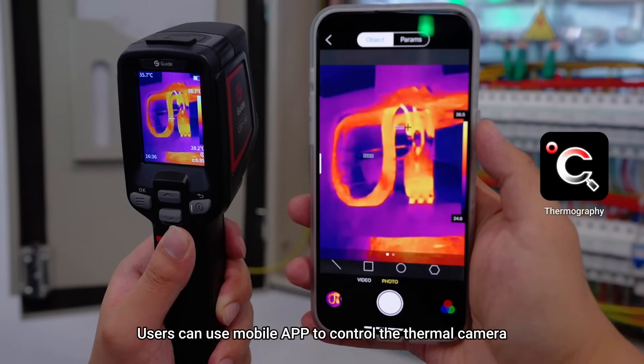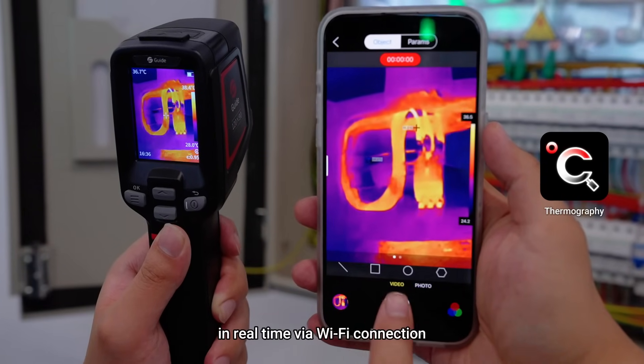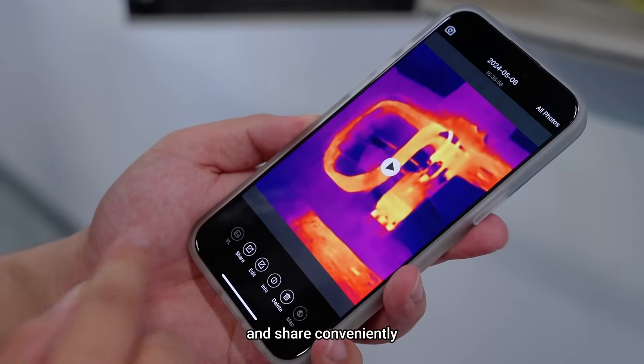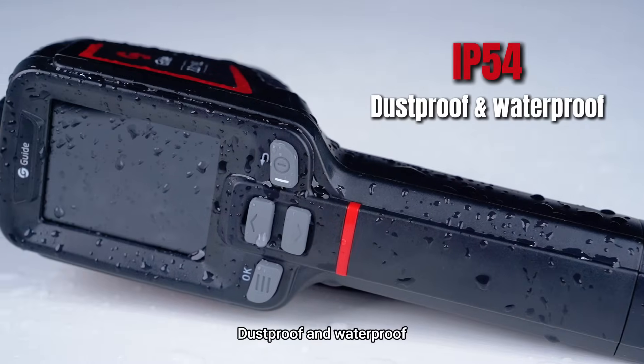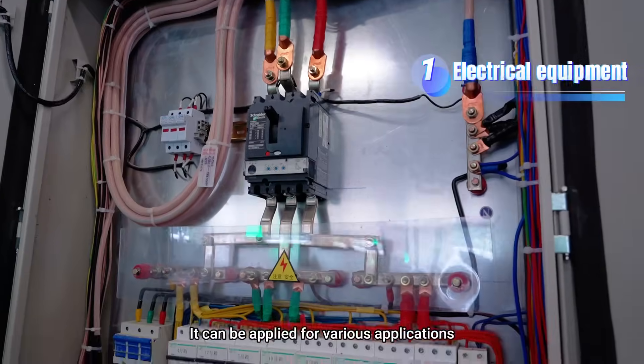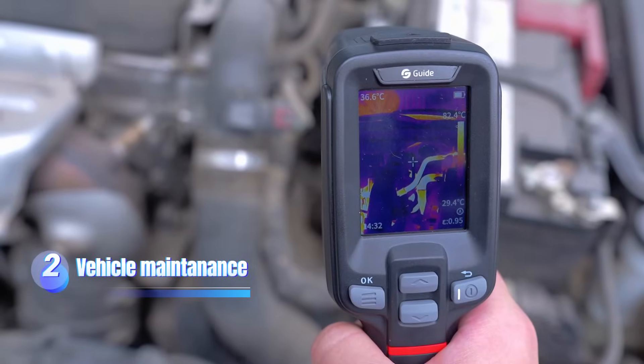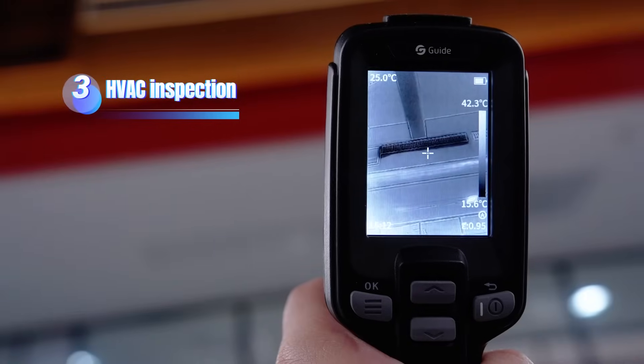Users can use the mobile app to control the thermal camera in real time via Wi-Fi connection, get access to the phone album remotely, and share conveniently. Rugged and durable, dustproof and waterproof, it can be applied for various applications such as electrical equipment, vehicle maintenance, HVAC inspection, and PCBA inspection.